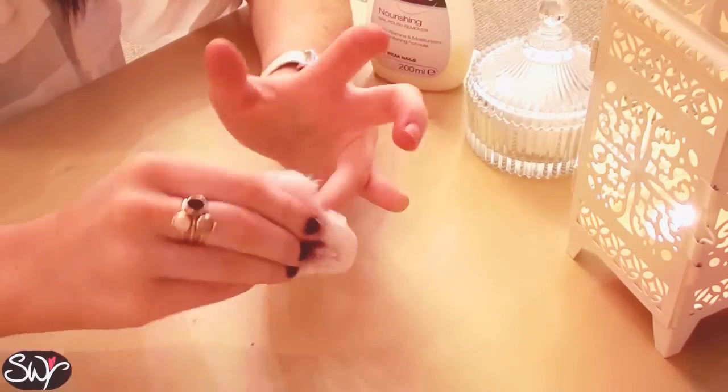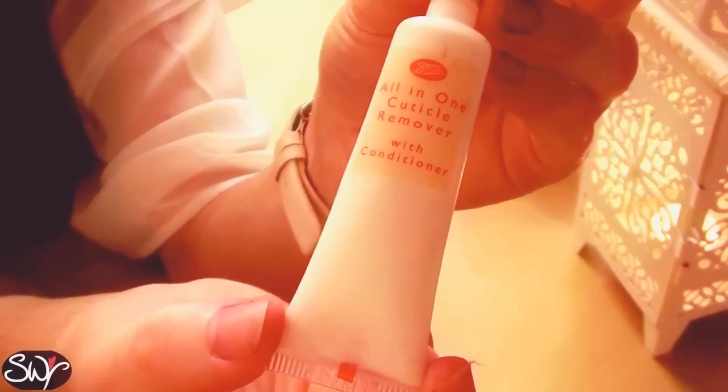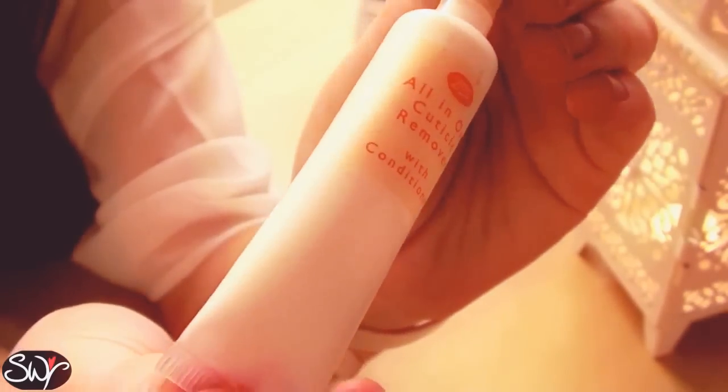So once you've successfully removed all the remaining nail polish and your nails are nice and clean, you can apply a cuticle remover. This one's just from Boots and it just removes any dead skin in the cuticles ready for applying the false nails.